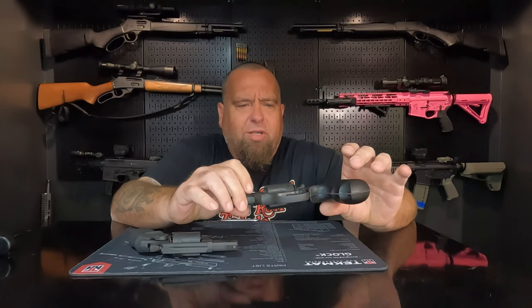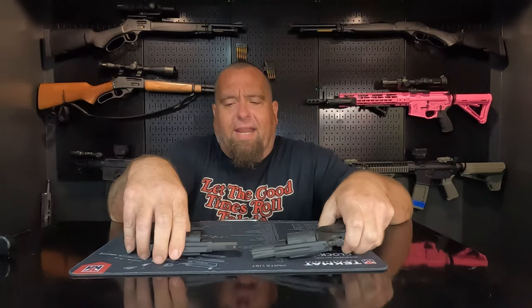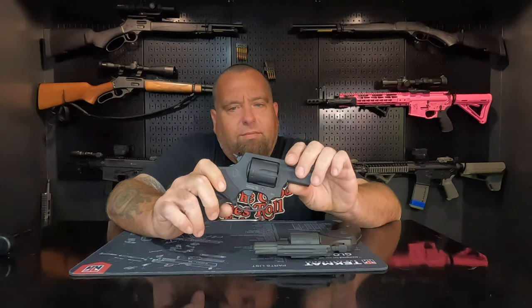We're back with another video featuring the Rock Island 38 M206. I've done two other videos with this one — one about shooting plus P through it, which I don't recommend. We also have a Taurus 856. A few people asked me to do a comparison between the two, so we picked one up, went out, and shot it. It shoots very well.